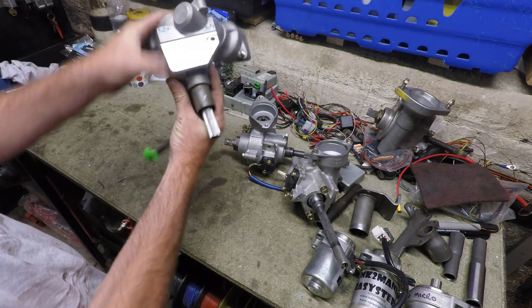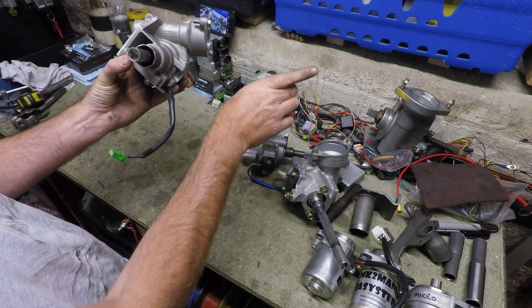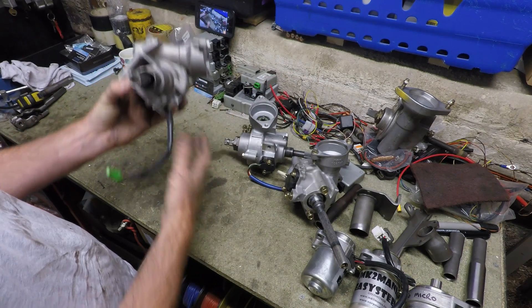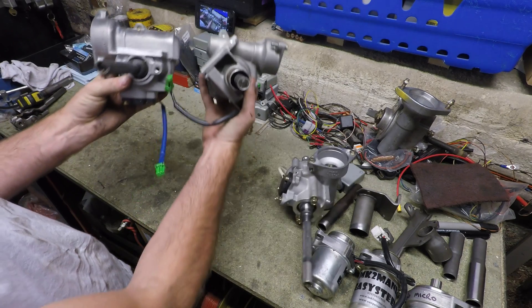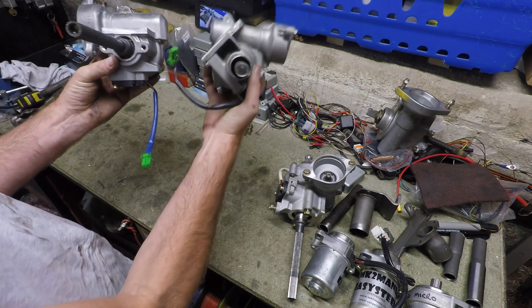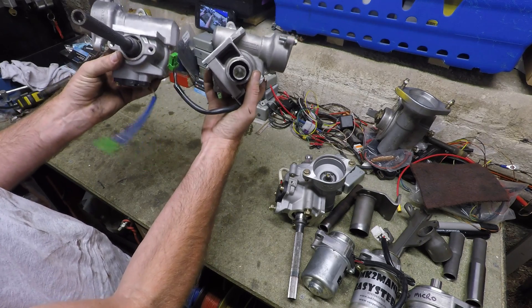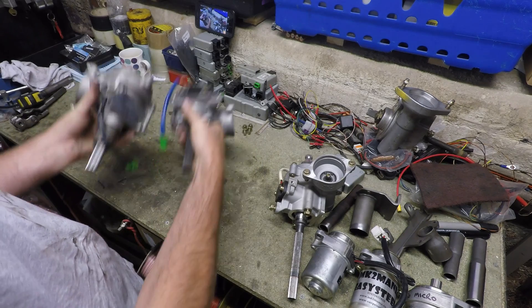The Euro system with the motor above the center line points to the right when over-slung. If you're under-slung, it points the opposite way — to the left.